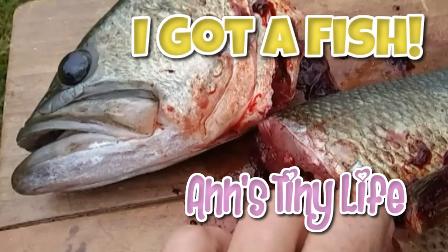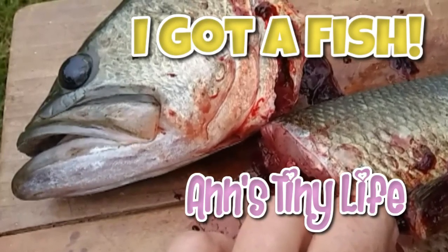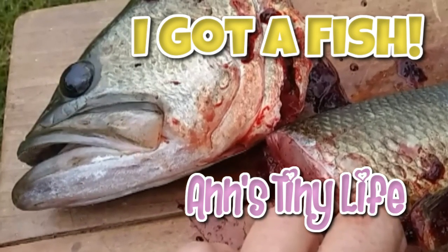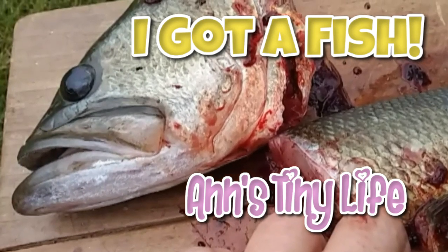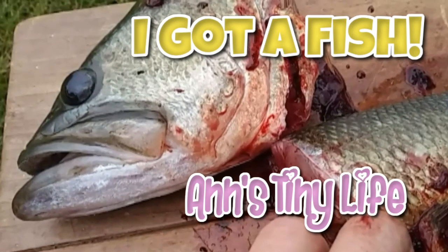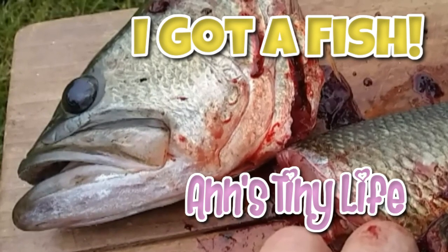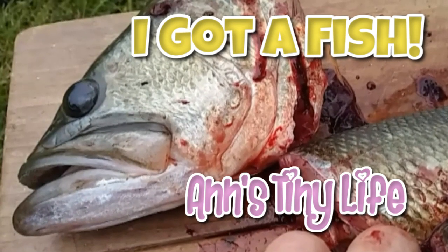Hey everybody, Anne here and guess what I got? I got a big old fish and guess what I'm gonna do with it. I'm gonna cut it, gut it, clean it, scale it, fillet it, and I'm gonna fry it up in a pan for dinner. I might even make some for lunch. I am so excited because this is the biggest fish I have ever caught and prepared — check it out.